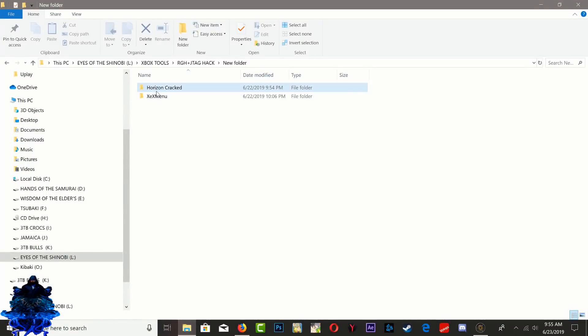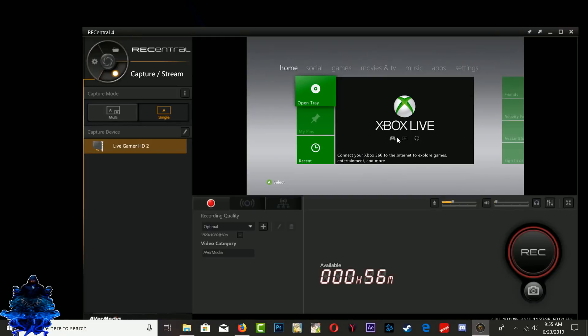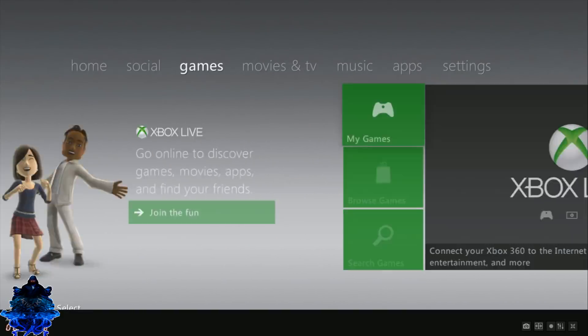You will need Horizon and you will need the Xmenu — all the links will be in the description. You will also need your RGH Xbox 360. So let's start off with the 360 first.